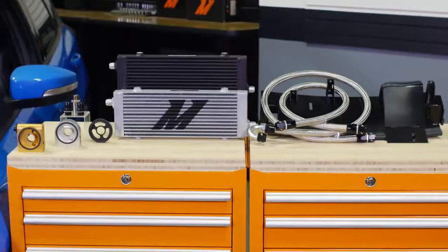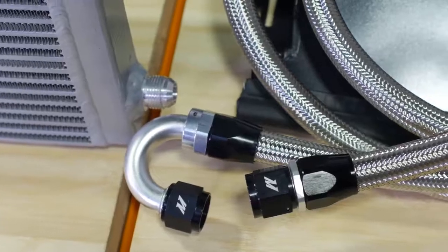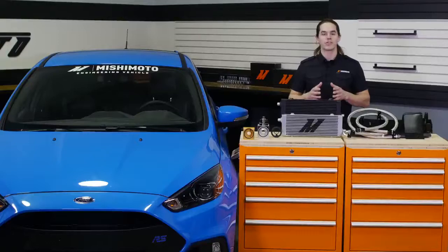This Mishimoto oil cooler is a direct fit for your 2016 Plus Focus RS and comes with prefabricated stainless steel braided oil lines to ensure proper fitment. The durable AN fittings are already attached to the lines, which makes installation a breeze.